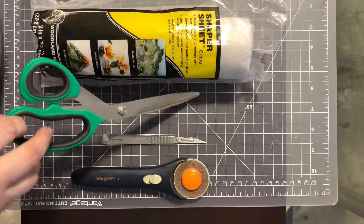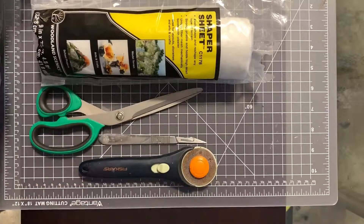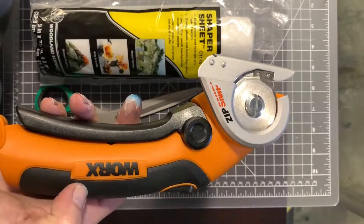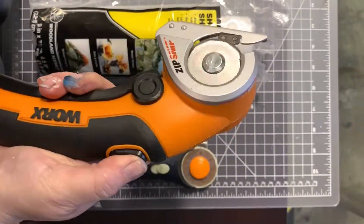So I've shared that I use scissors, a utility knife, or a rotary cutter. And then I came in and said, hey, I have this battery-powered rotary tool called the Zip Snip, and I really like it too, and it works great.